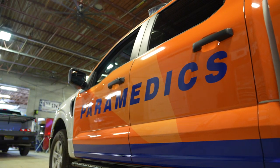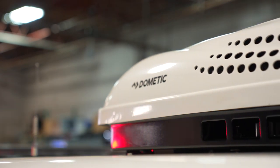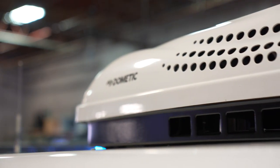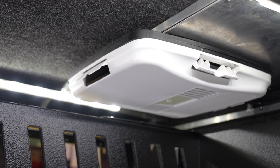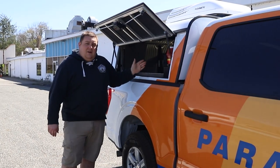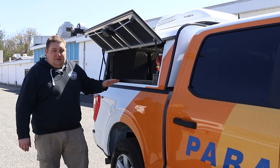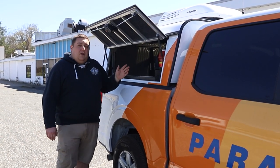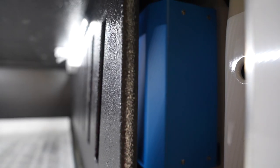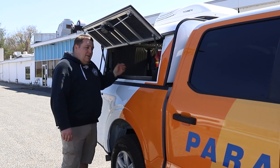You'll see up top the Dometic air conditioning unit. This is to heat and air condition the rear cabinet for any pharmaceuticals or their equipment that's back here. What's different on this unit compared to other vehicles we've done is this will run all the time. We've installed a battery system along with an inverter to power the HVAC unit so that it's constantly temperature controlled.